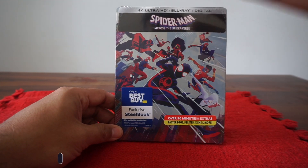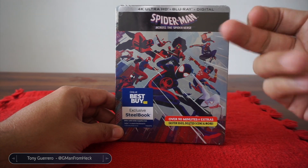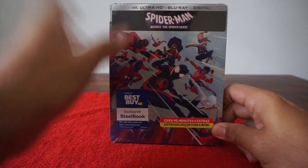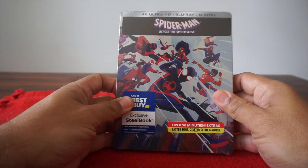It is unboxing time and we are going to look at the Best Buy exclusive Steelbook of Spider-Man Across the Spider-Verse. There are different versions available — if you go to Target, Walmart, and so forth — but I went with the Best Buy. I'm a sucker for Steelbooks, so this is the one I went with.